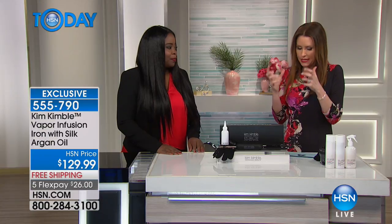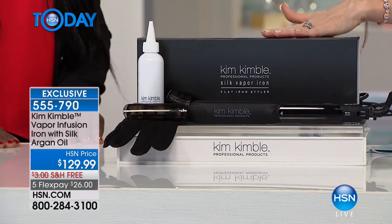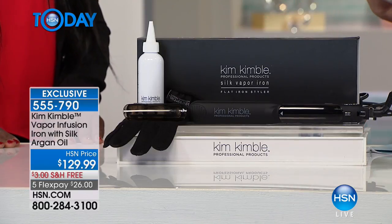I've used every hot tool imaginable and had to cut my hair more and more because it gets damaged. You've seen my hair grow longer and longer — this is why, because it's not getting damaged. It's shinier in an instant, never greasy.